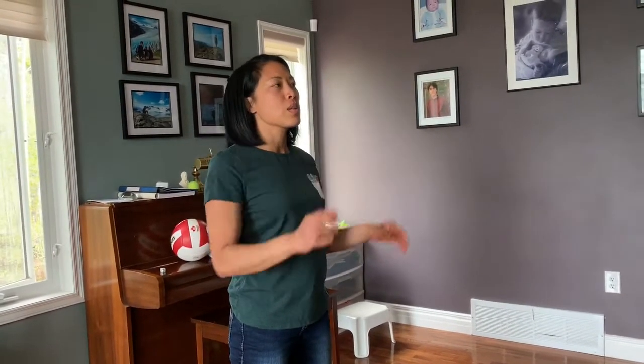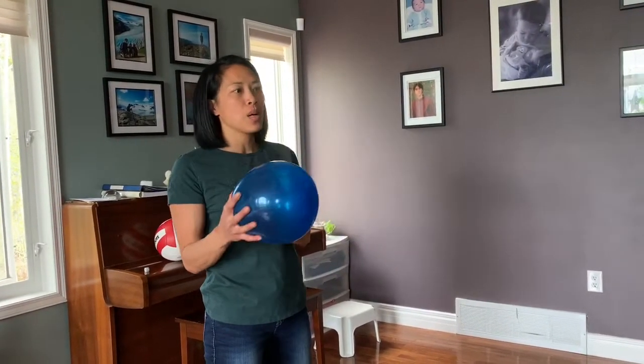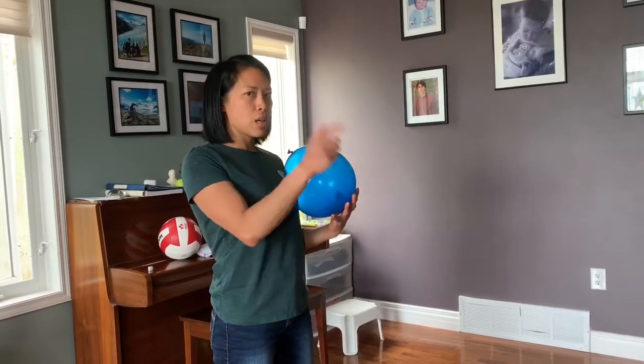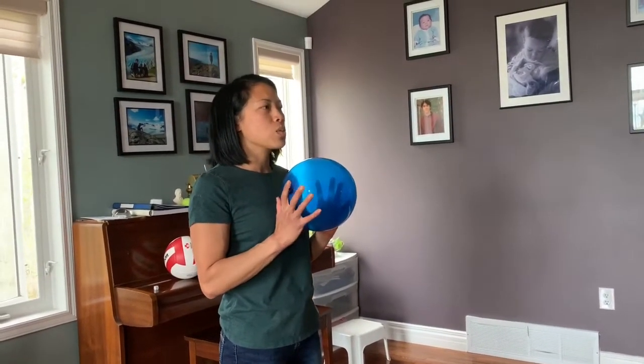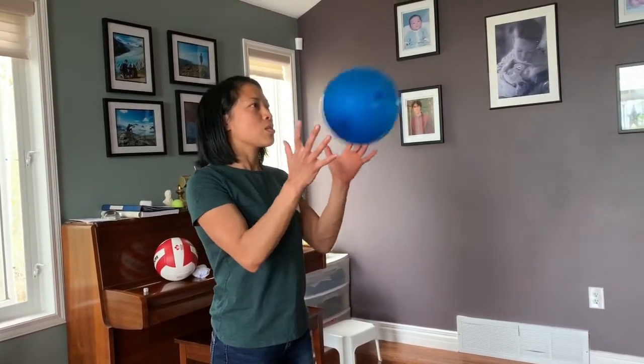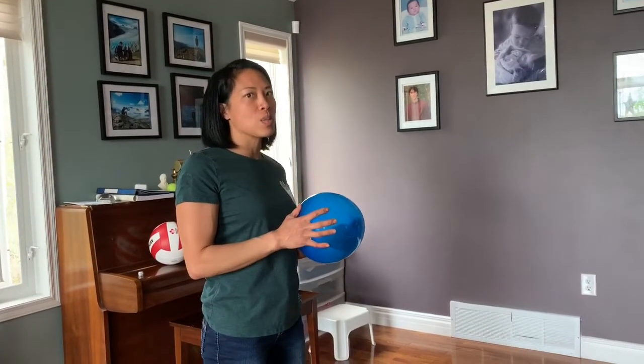If you have a beach ball or something like that, that's also a little bit slower than a ball. Really encourage them to be looking, making eye contact back and forth. You can use words like your turn, my turn, so that you're getting that back and forth engagement.